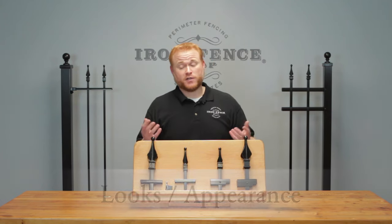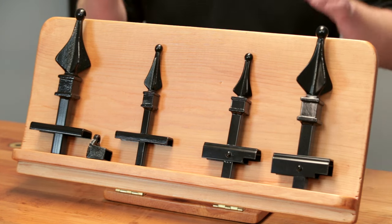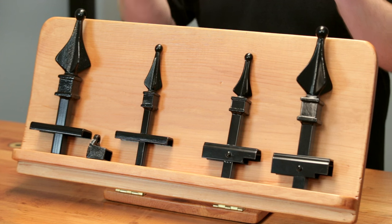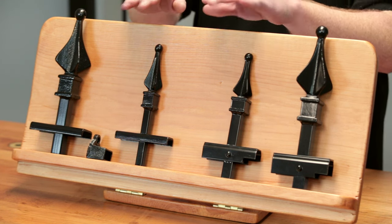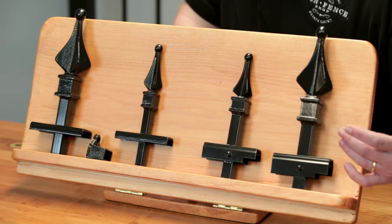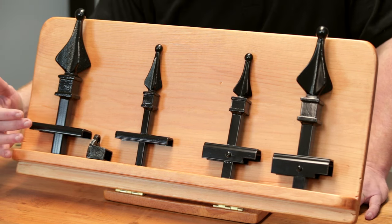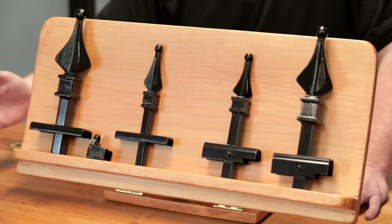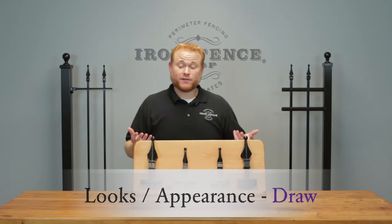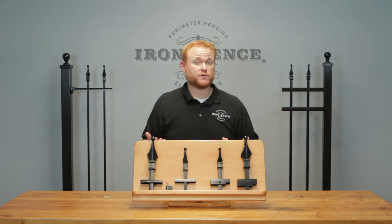Let's start with the question we get asked most: which is the better looking one, iron fence or aluminum fence? What I have here on the stand are some of our signature grade and traditional grade iron and aluminum pieces. You'll notice they look fairly similar — they both have solid welded-on finials and similar profiles. The only looks-wise difference is the railing. On the aluminum there's a taller rail with a screw securing the picket; on the iron there's a shorter rail with no screw since it's welded solid. I'm going to call this one a draw.